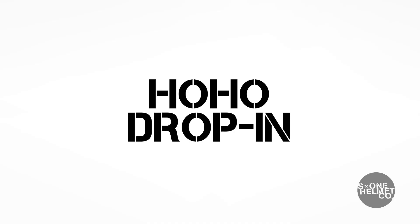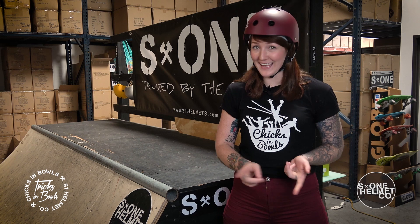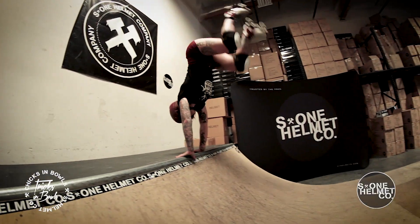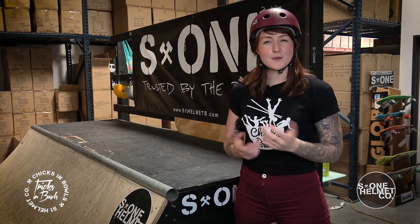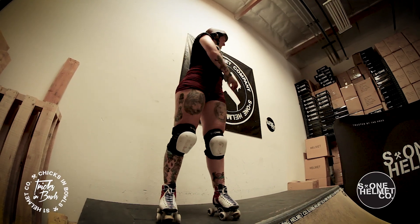Now that you've got your handstand, we're going to move on to the ho-ho drop-in. You should be a competent cartwheeler, good at handstands or ho-hos, and able to drop in. What we're going to do is stand next to the coping facing in, cartwheel on your strong side, and stop halfway through that cartwheel. Pause your cartwheel into a handstand, then compress, pivot, and drop in — it's the second half of the ho-ho combined with a cartwheel at the start.